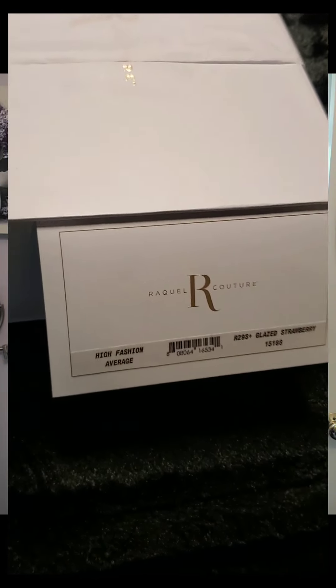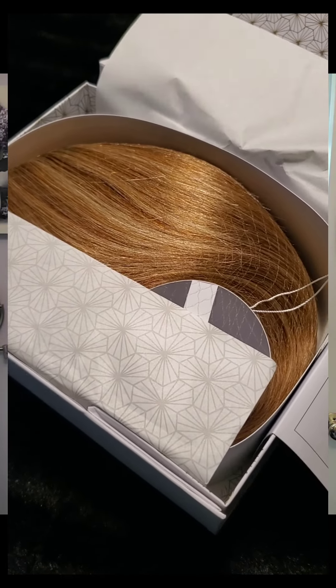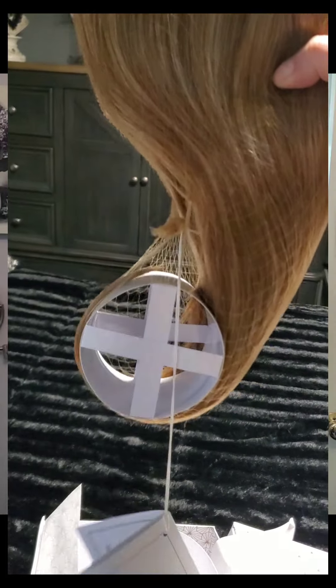I did a little unboxing earlier today. This is what it looks like as soon as I opened the box — I love the box, it's very nice and pretty heavy. When I got the package I thought maybe two wigs, two for one, but no such luck. The box itself is the first major difference I noticed between Jon Renau and Raquel Welch — I think that makes a lot of difference.